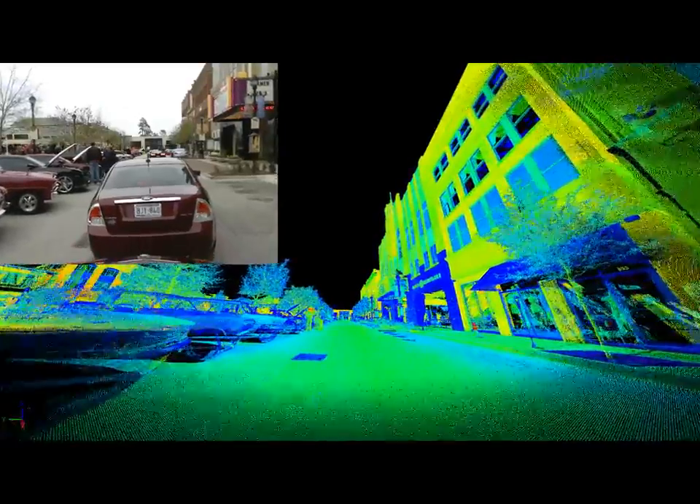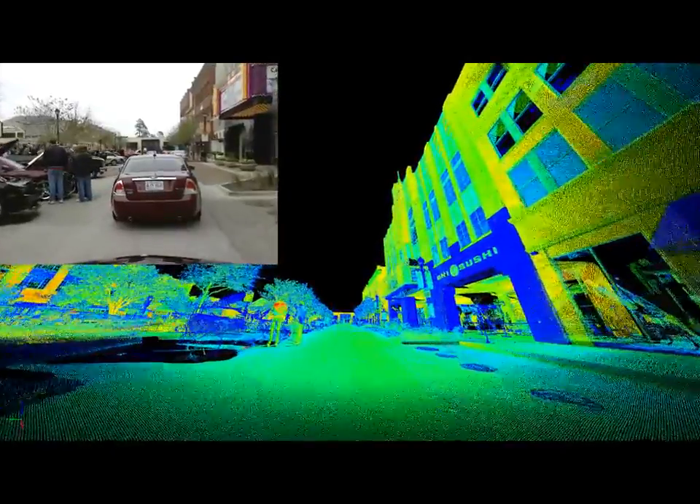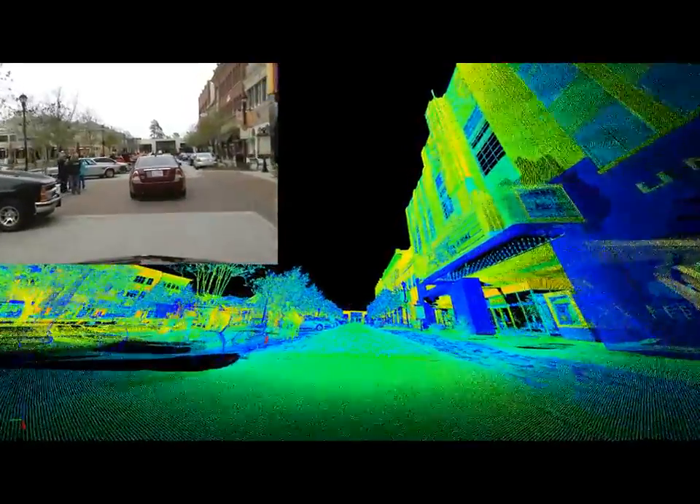The operation of the unit in various traffic conditions — whether fast and free flowing, or stalled and congested — is quite evident.